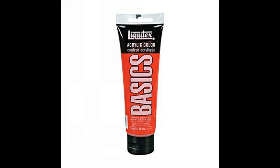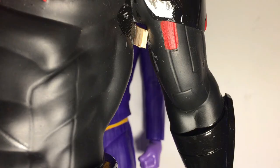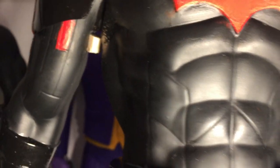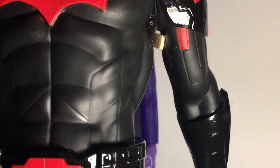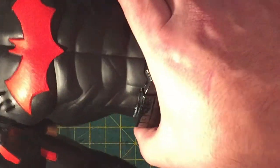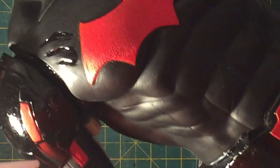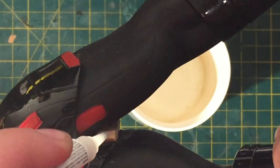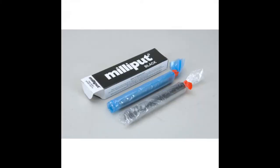Then I went in with some Liquitex acrylic red, highlighting his chest logo and different parts of the figure. The next step was to reposition the arms, because I'm going to be attaching some red wings to the arms and the back of the figure to make it look like Batman Beyond is ready to fly. The way I did this was inserting two little pieces of wood to widen the gap between the arm and the side of the figure, then I went in with some superglue to hold it in place. Then I went in with some black Milliput, mixed it together, and packed that into the armpits of the figure just to close up the gap and hide the wooden dowel. I smoothed it off so it blended in nicely with the rest of the figure.